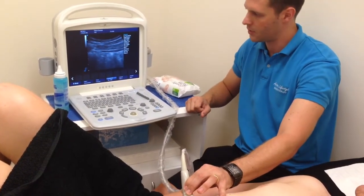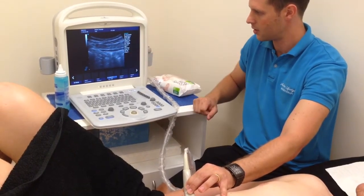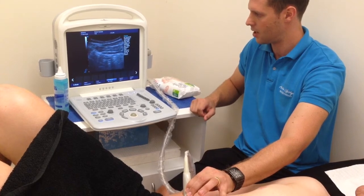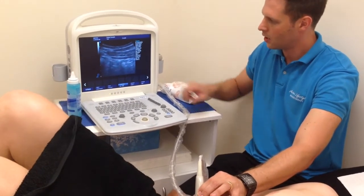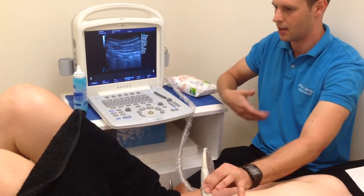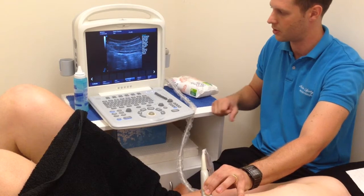What we might do now is get Ben to switch on the transverse abdominis again so that it slides across. Now, keeping it there, try straightening out the right leg. Almost immediately it switches off. So we could use this visual feedback to try and get that muscle activation working properly with the straight leg raise, for example.